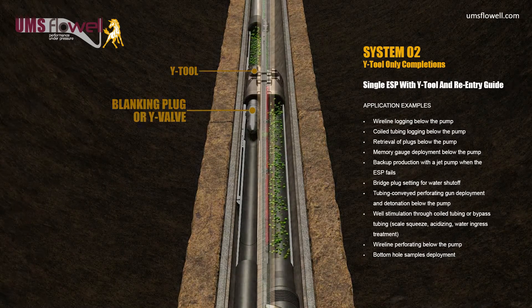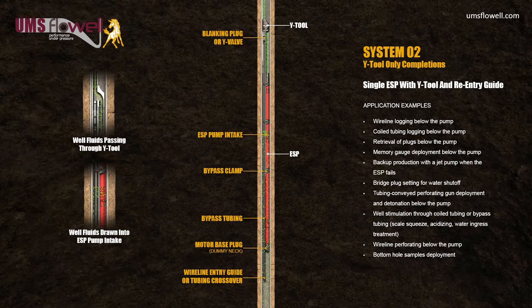In addition to this, a sliding sleeve with nipple can be used with a jet pump, to provide backup production if the ESP fails. This will allow continuation of production until a workover can be performed.